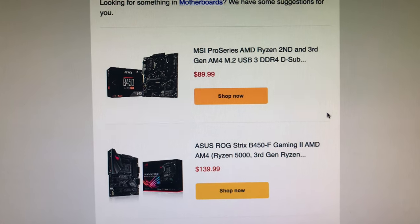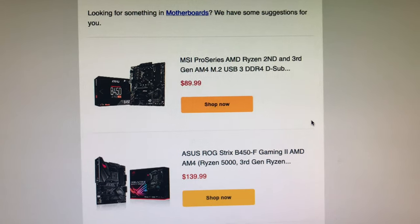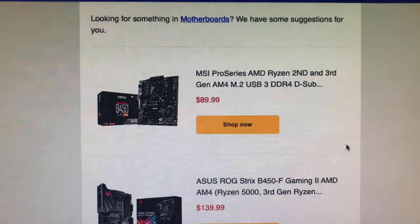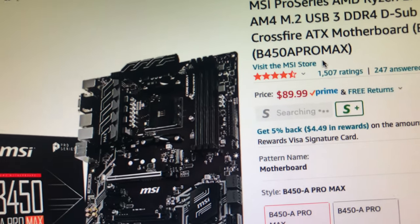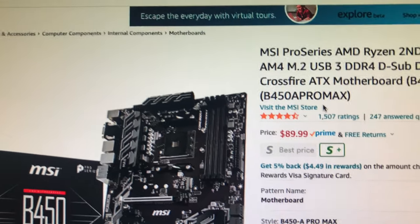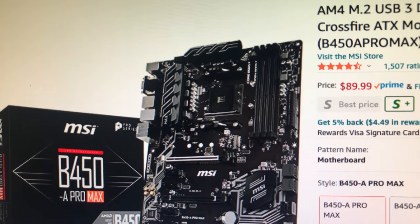It's kind of interesting because it gives you an idea of what's out there and what you can buy, and maybe some possible deals, because some boards are getting over a hundred bucks and that's a little too much. I personally want to stay below a hundred bucks. So here we can look at this one — the MSI Pro Series for AMD Ryzen second and third gen — and that's $89.99. Not bad. I do like the MSI brand; I like their BIOS interface.